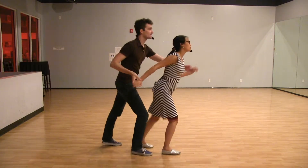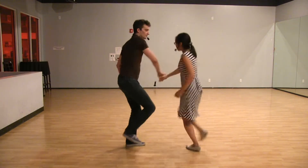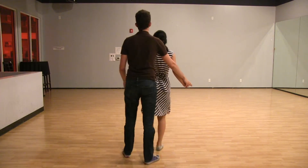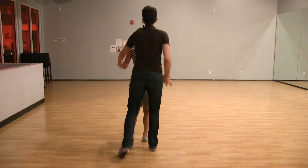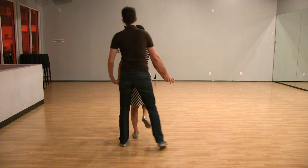With footwork it looks like this: basic, hoop, 360, boop, and then pick her up again. And then we did it from behind — basic, hoop, hoop, boom. And then one from the front: rock, kick, kick, kick, step, rock, kick, kick, kick, step, boom.